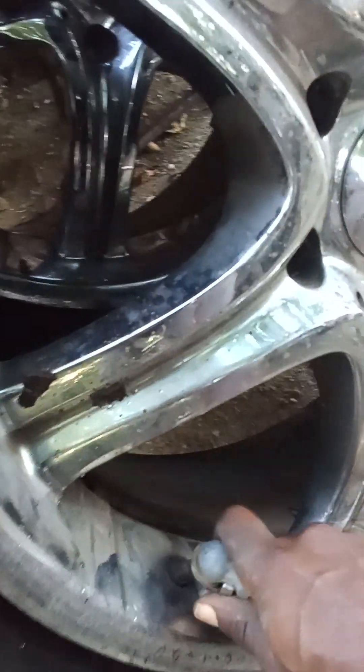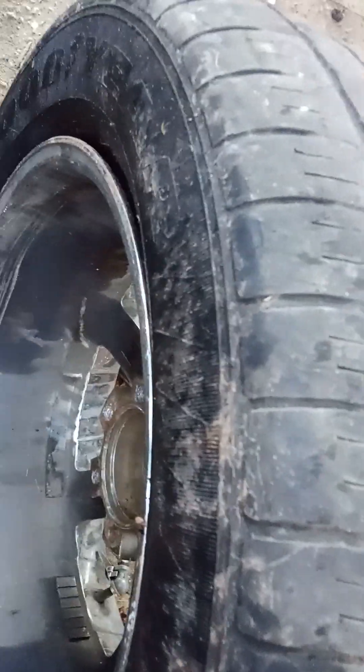Actually we can just air it up real quick. For some reason this tire's not wanting to catch — sounds like the air is coming from back here somewhere. There it is, there it goes — it just caught. See, it just caught right there.